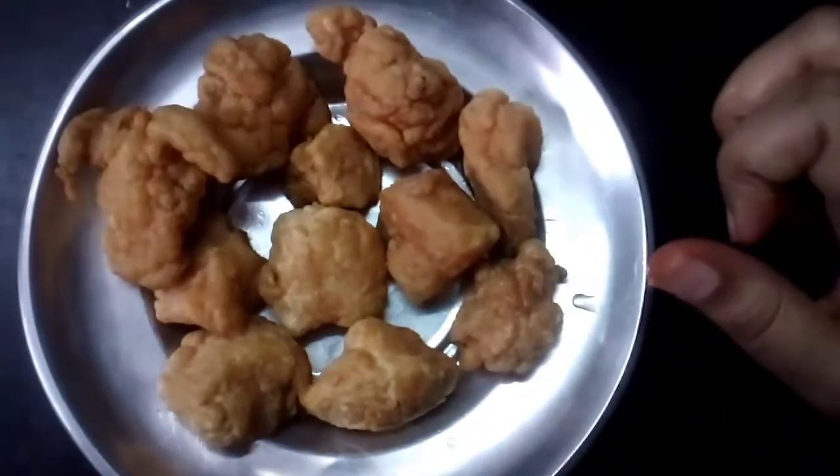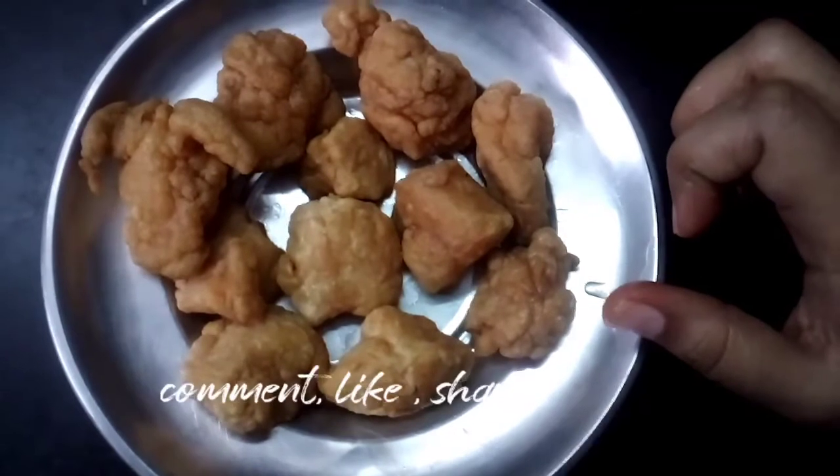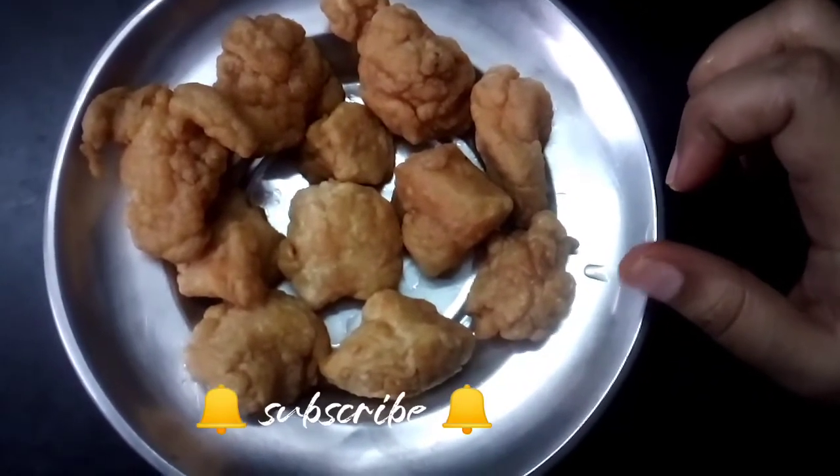If you like, share, subscribe and click on the bell icon. Thank you!